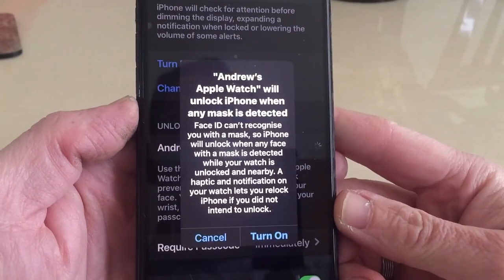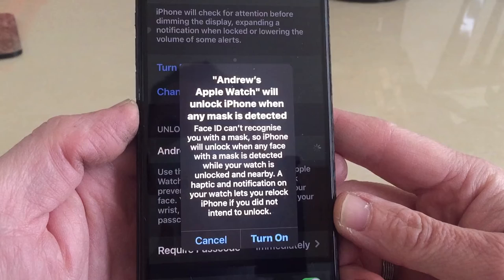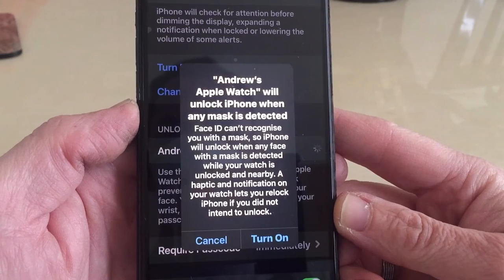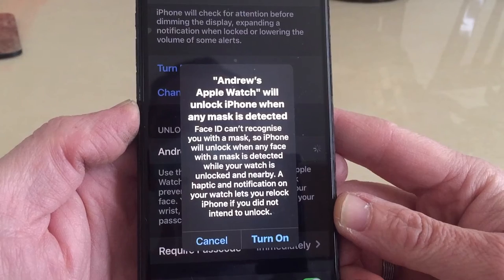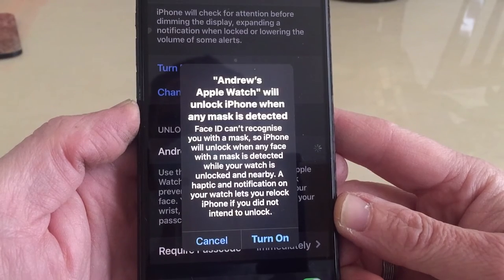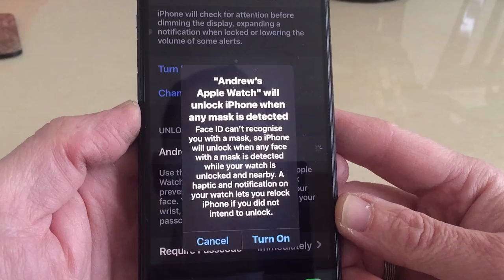It then says: 'Andrew's Apple Watch will unlock iPhone when any mask is detected. Face ID can't recognize you with a mask, so iPhone will unlock when a mask is detected while your watch is unlocked and nearby. A haptic and notification on your watch will let you know.'